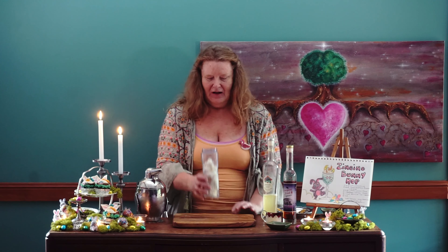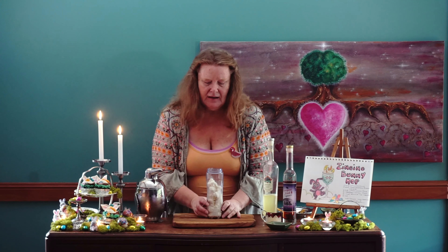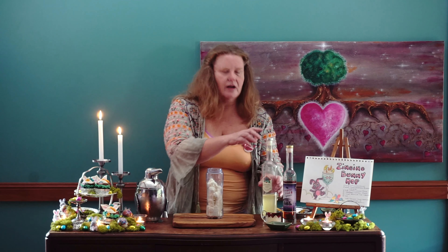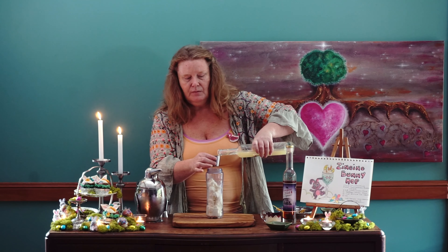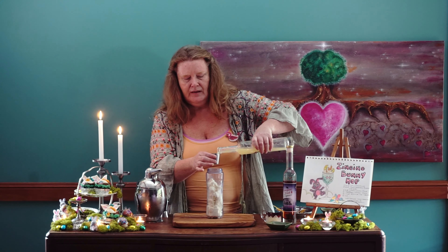And our last ingredient is one big cup of ice cream. I have used vanilla ice cream, and as you can see — or maybe you've guessed — we are making a thick shake cocktail today to celebrate Easter. We are going to pour in 30 ml of our limoncello, which is one ounce.